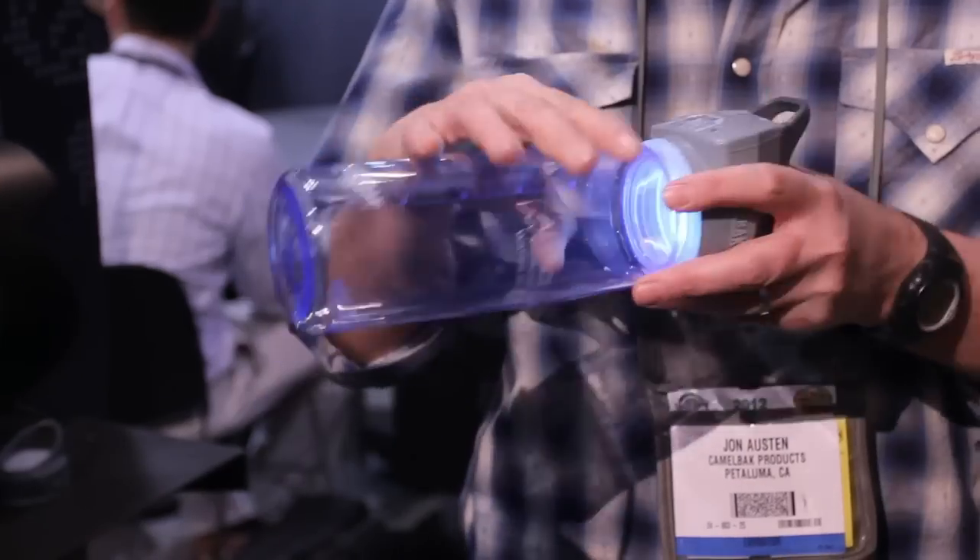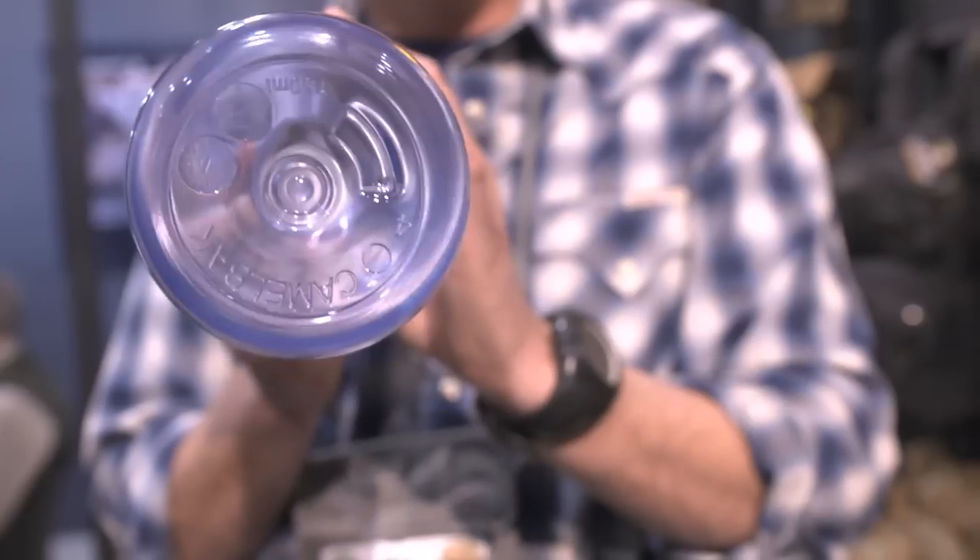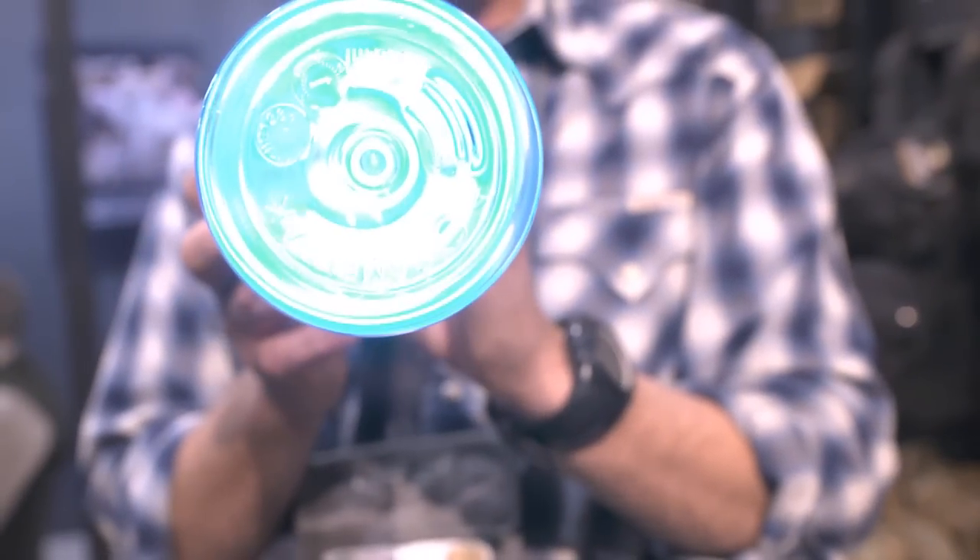Simply fill your bottle, screw the cap on, fire up the unit, and within 60 seconds you get a bottle of potable, safe-to-drink water.